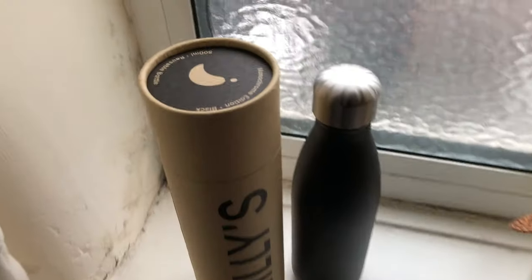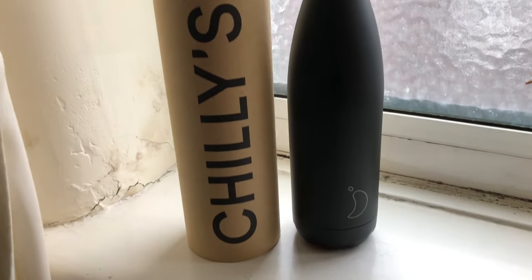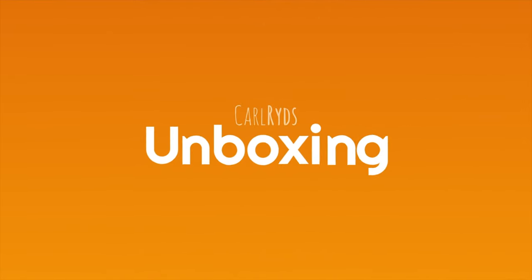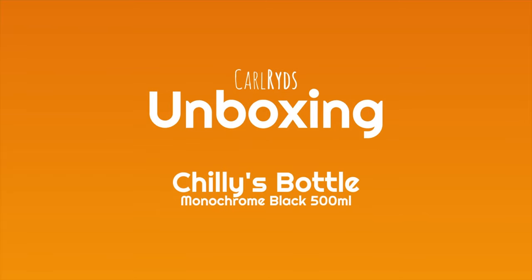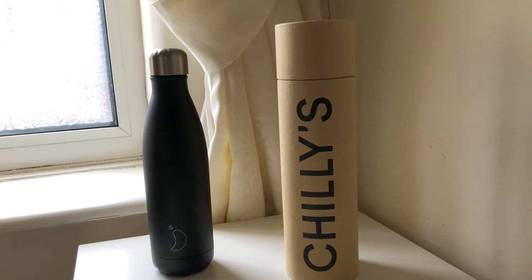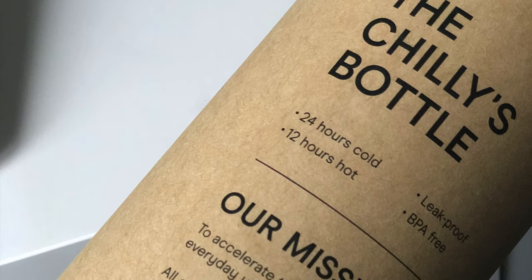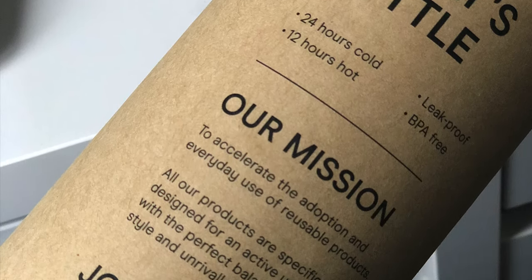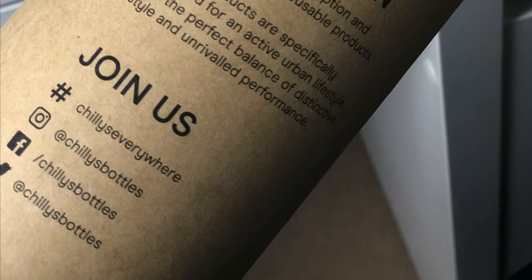Hello everyone, I'm Karl Rides and welcome to this unboxing video of the Chili's Bottle. Chili's Bottles are designed to combine the convenience of a plastic water bottle with high performance technology and eco-friendly benefits. The main reason I got one was to reduce my plastic usage and drink more water by keeping it colder for longer in a modern and stylish bottle.